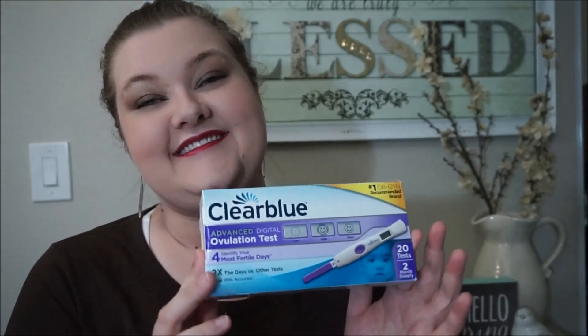Hey everybody, so I had briefly mentioned in one of my TTC vlogs that I was going to do a first impression of the Clearblue Advanced Digital tests, because this was my first cycle that I had ever used a digital ovulation test. I'm in my 28th cycle now, and out of 27 cycles I actually used the digital tests and I didn't want to do a complete review just yet because I've only used them for one cycle and I was very unsuccessful both with these.